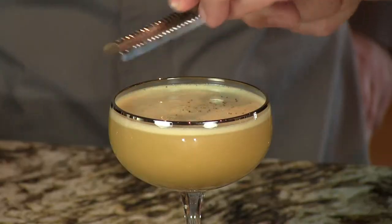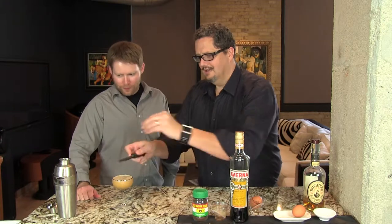You can serve it like this — there's a little foam there, which gives it some garnish — but we like putting a little bit of grated nutmeg right on top. And that gives you your coffee flip. Enjoy. Cheers!